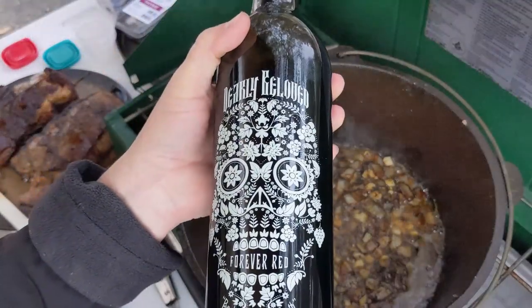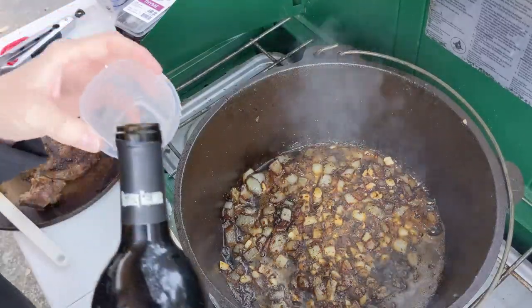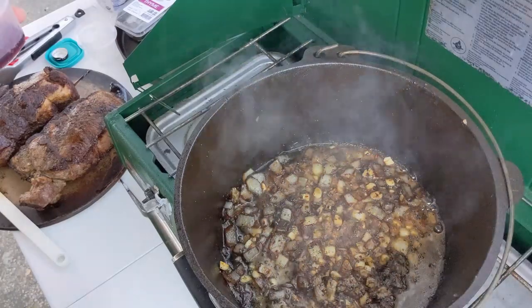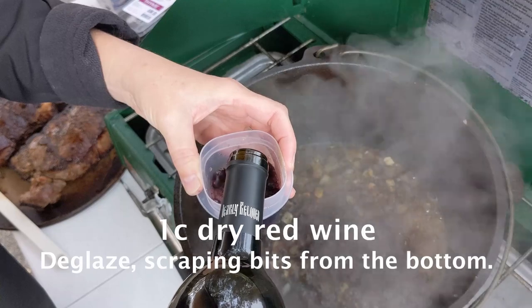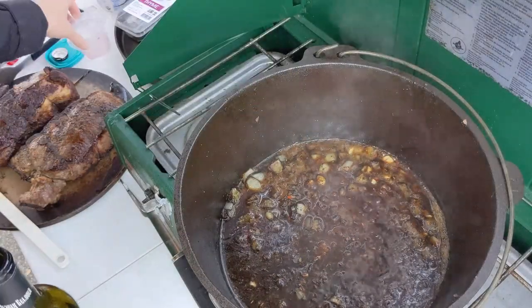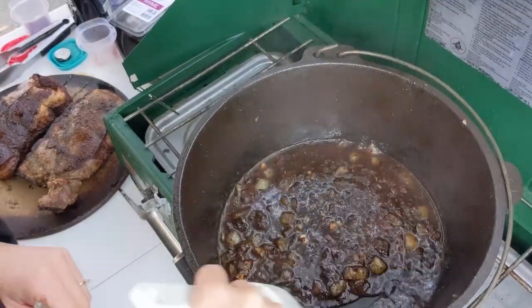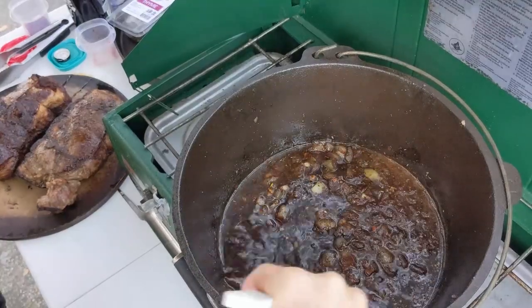The next step is to deglaze with a cup of red wine. I don't really know much about wines — I'm hoping it's a dry one. It's 7:30 in the morning, let's see what we're working with. Fairly dry. Alright, that's a cup. We're gonna let this simmer and cook down to about half. I was going to scrape up all those bits, but they just popped right off when I put the wine in — it's smooth on the bottom. That's a nice seasoning on this pan; somebody did a fantastic job.